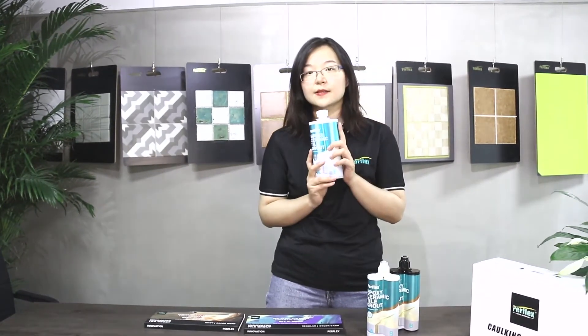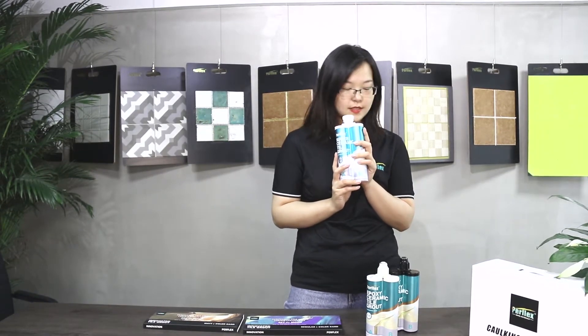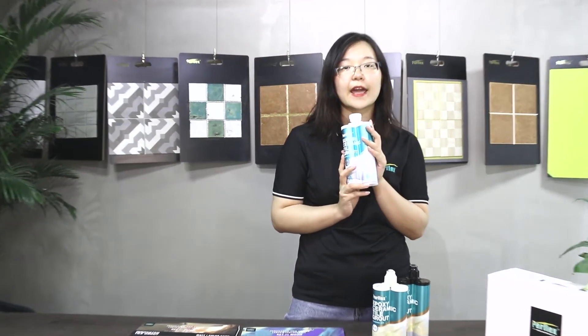And this is the P30 series. It is the high classic tile grout that is super anti-UV and super wet resistant.